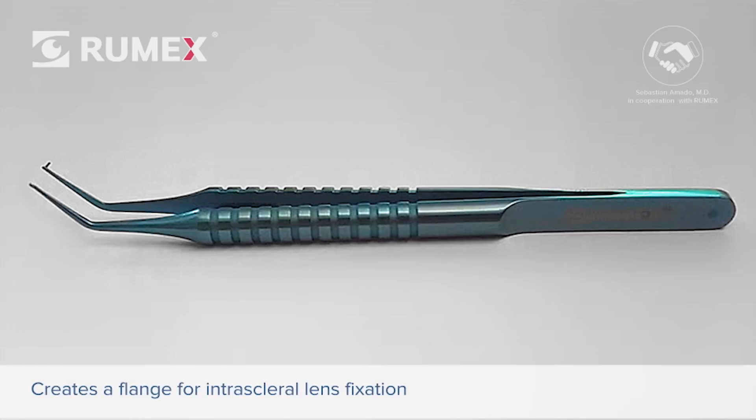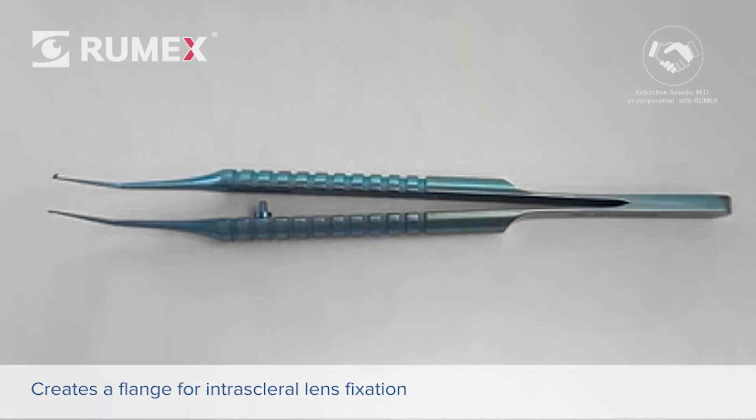Introducing the Perfect Flanger Forceps. This is a new titanium forceps specifically designed for flange creation when performing an IOL scleral fixation technique, such as the Yamani technique and its variants.